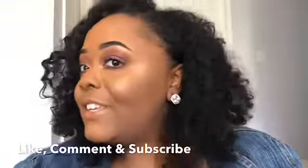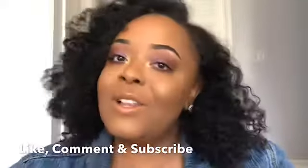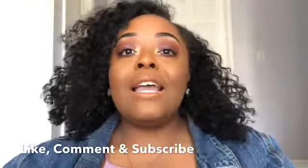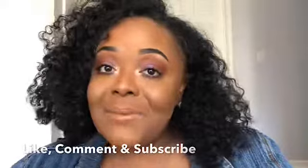So this is the final look that she did today. I think she did a pretty good job — I like the colors and I like how it's very subtle. Like, comment, and subscribe down below, and I guess I'll see you guys next time. Bye!